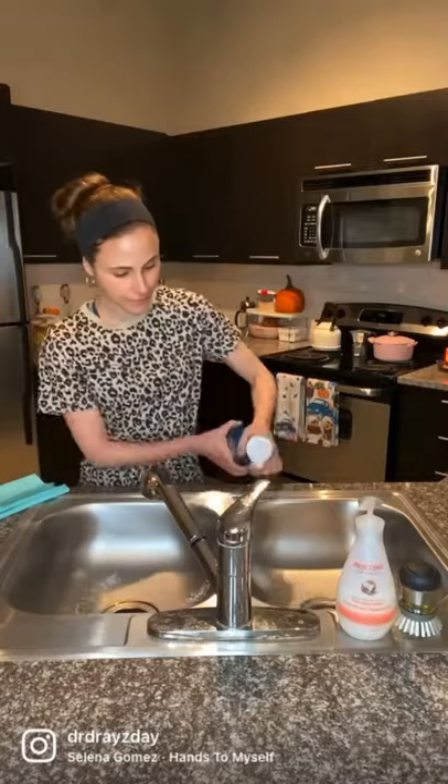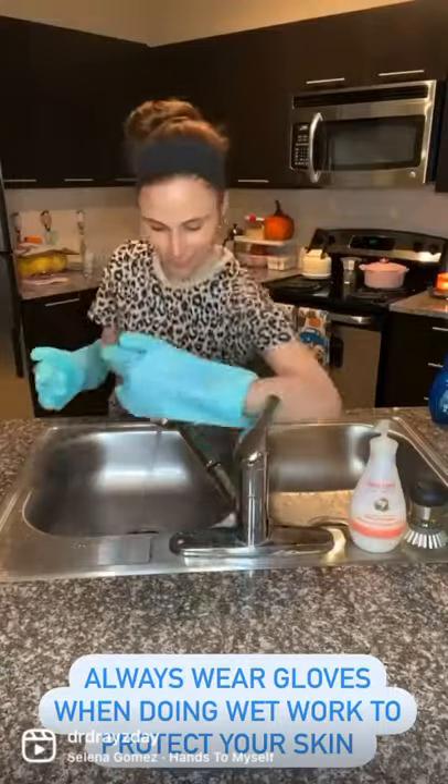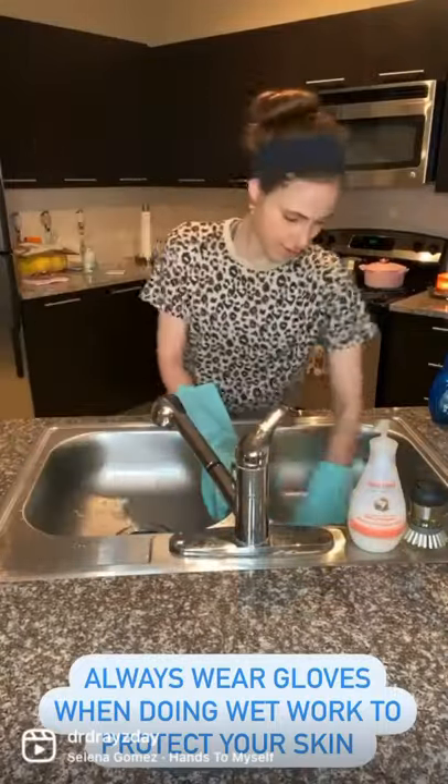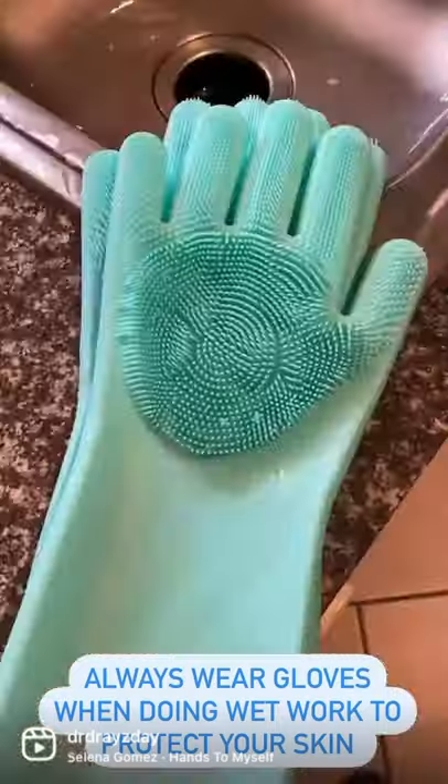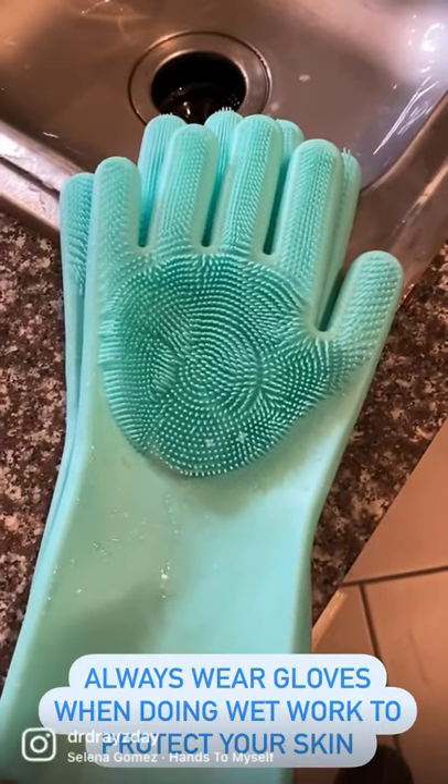Here's a tip to keep your hands from getting dry: always make sure to wear gloves when you do wet work like washing dishes by hand, as detergents are really harsh on your skin barrier and strip away the natural lipids, leading to water loss, dryness, peeling, and irritation. I like to use these silicone gloves whenever I wash my sink.